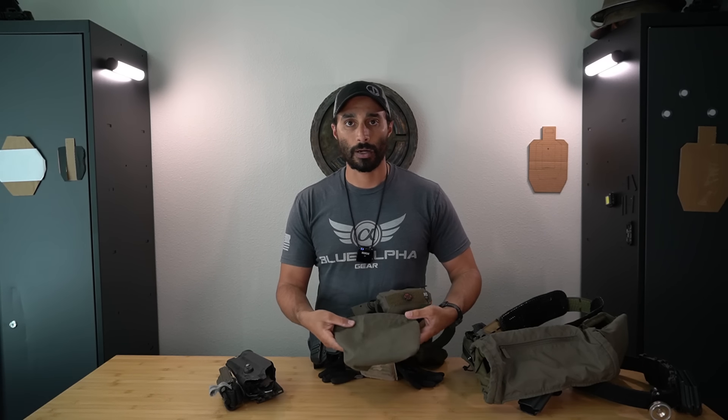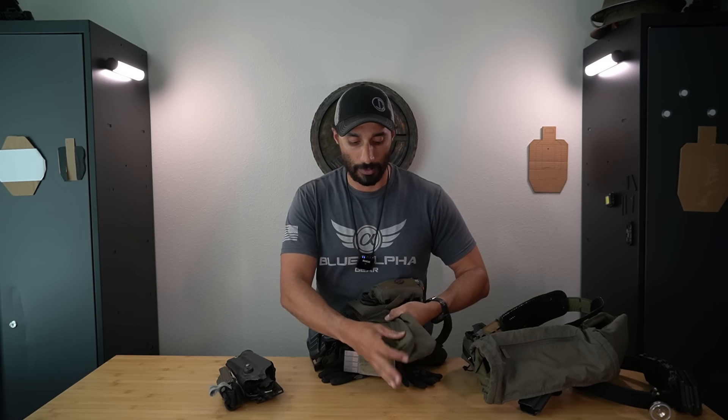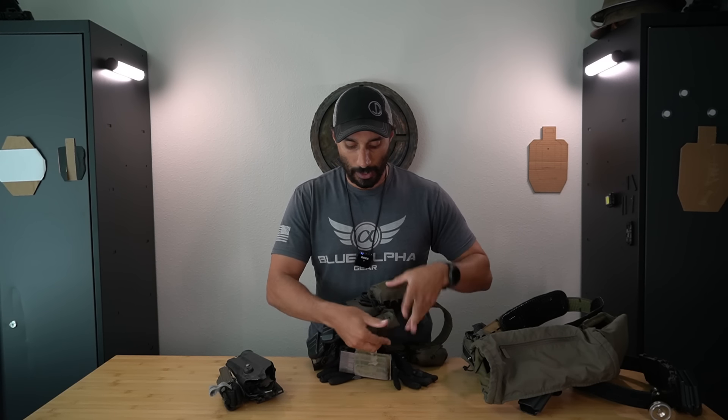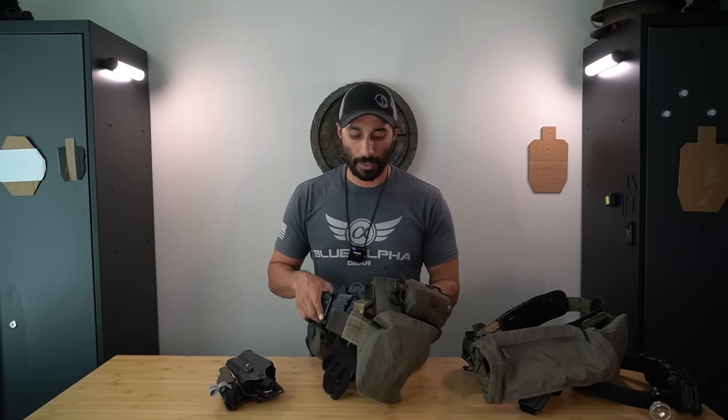Underneath the mag pouch I have a dump pouch - also designed by myself and Flatline Fiber Co. We created it to be super minimal: it doesn't take up space on your belt and it hides underneath the mag pouch so it disappears when you don't need it. If you need one for any reason - throw in a gas mask, extra mission equipment, whatever - you open it up and boom, you have a dump pouch. This is the mini size, which I like a lot, but the larger version has inner pockets and cinches down really well.